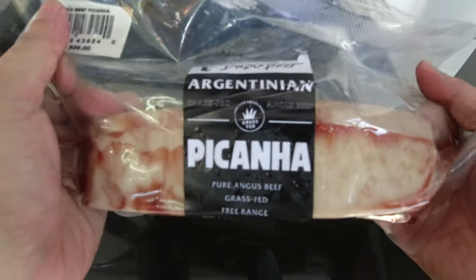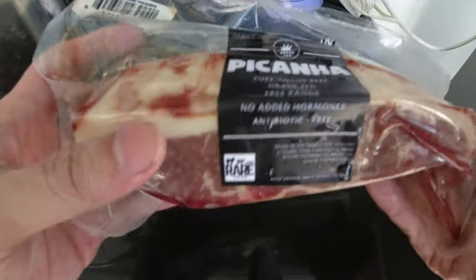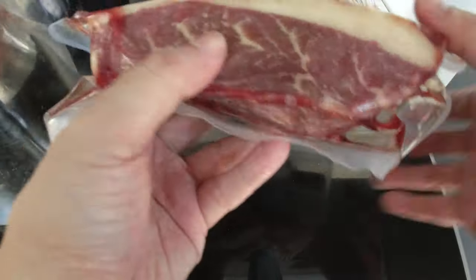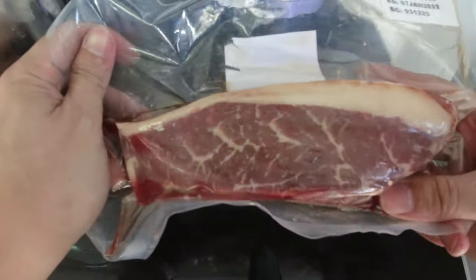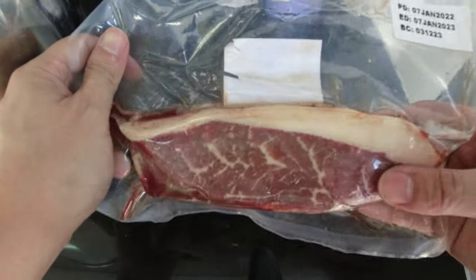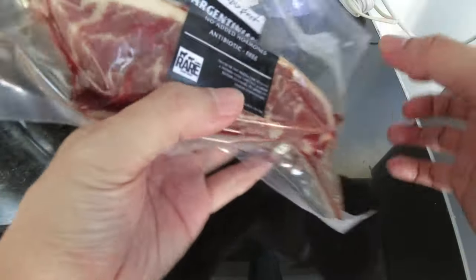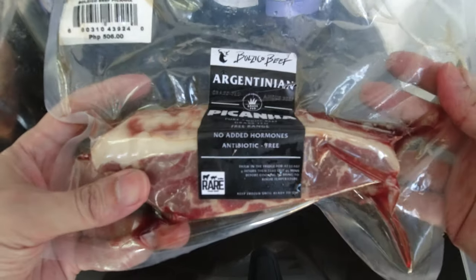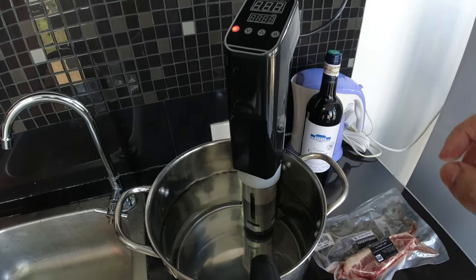Today we're working with a picanha steak. This picanha is coming from Argentina. Picanha is actually the favorite steak of steak god Guga. I can actually put the steak directly into the pot without even having to open it, but of course the downside of that would be not being able to season it properly.